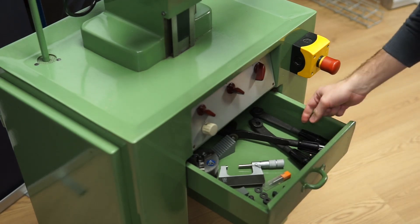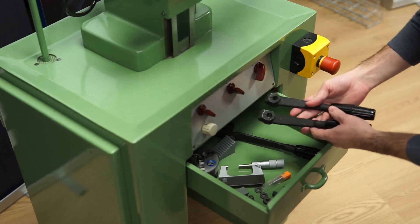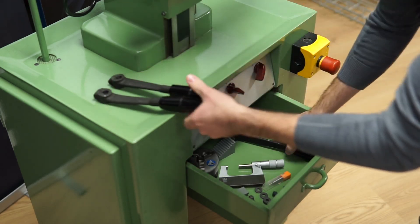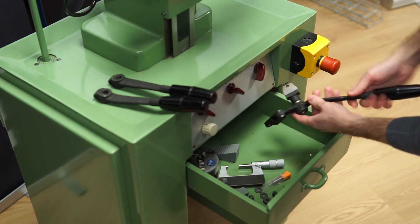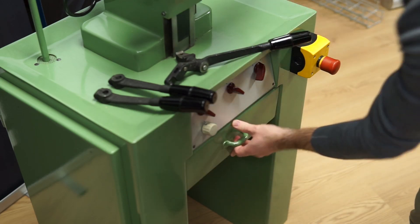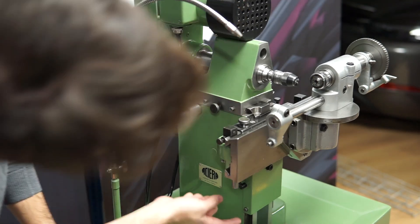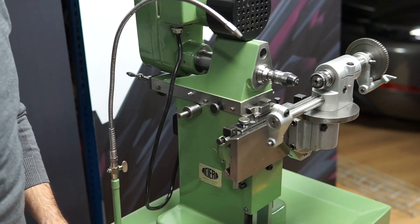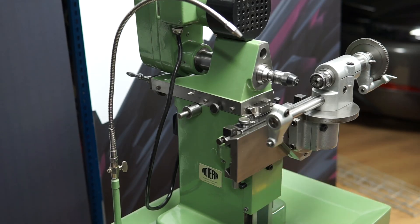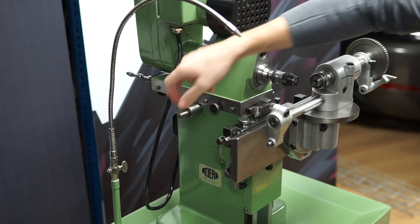So here are the levers. These two look the same. The third one is different — I guess this is for the vertical one. The handles should be mounted here on this one, here on the bottom, and then one on the other side somewhere. But I will be using this one, the transversal slide. So I guess it's this one I will be using.